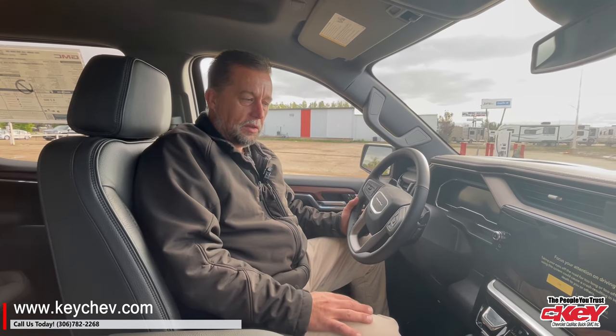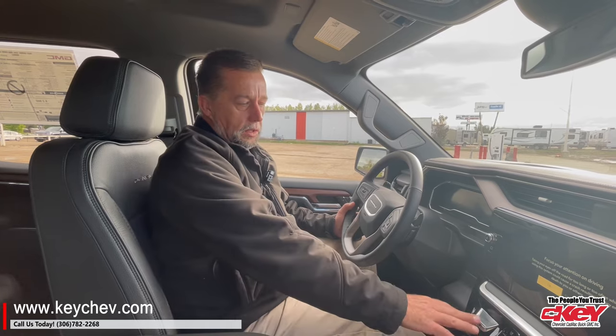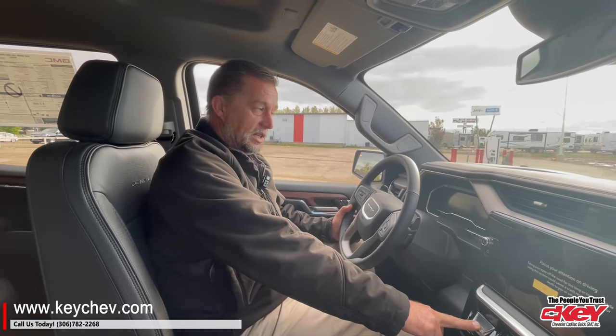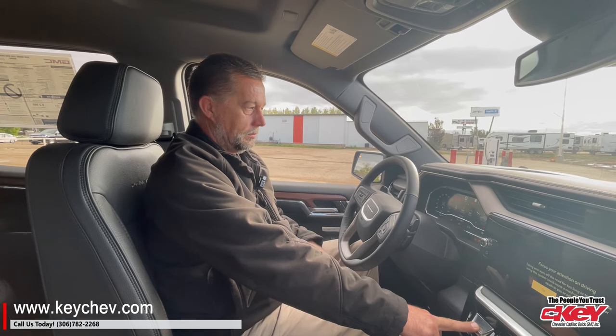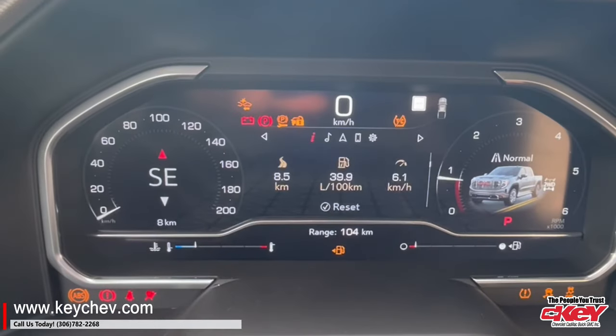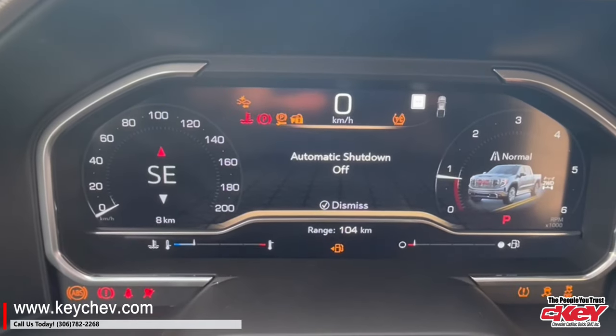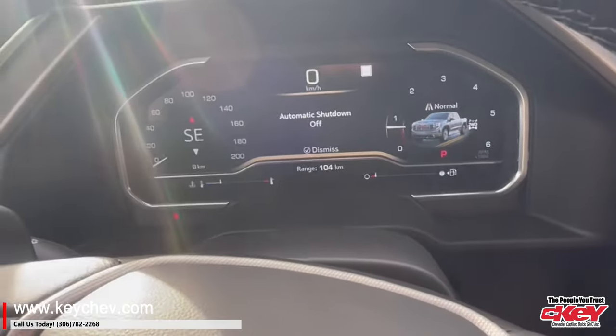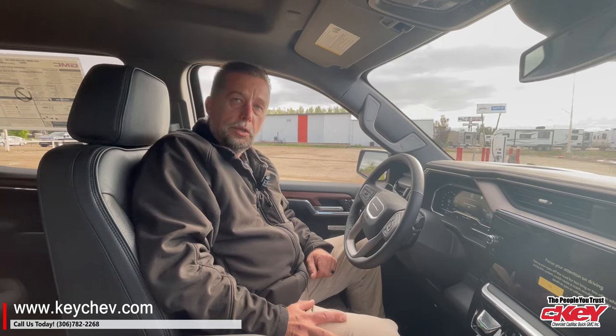When you climb into the vehicle and you're going to start it, you're going to push your start button and hold it in for five seconds. On the display, 'automatic shutdown off' will appear. Now the vehicle will run until you shut it off.